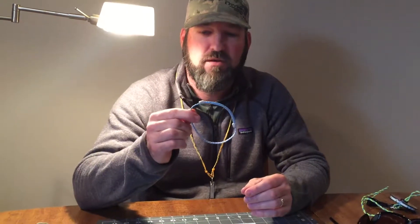Hey there, and today I just want to show you a little instructional video on how to adjust your fly vines bracelet.